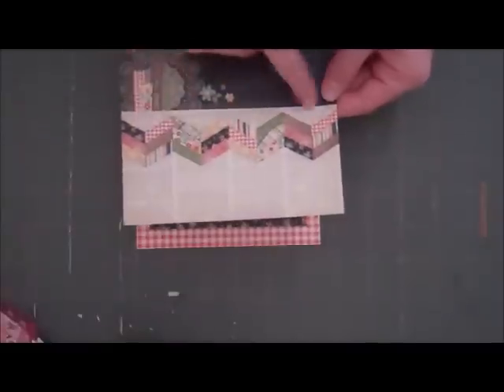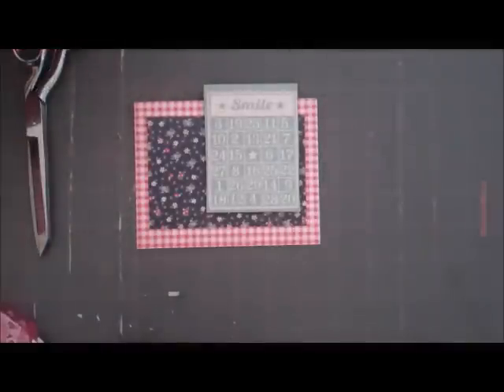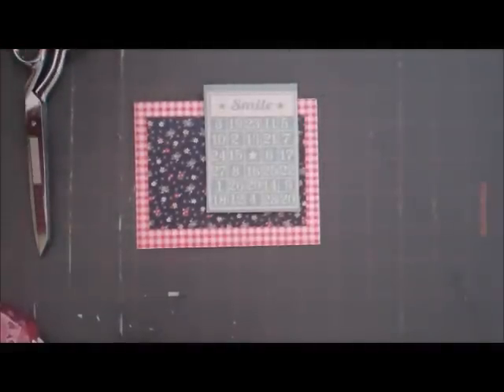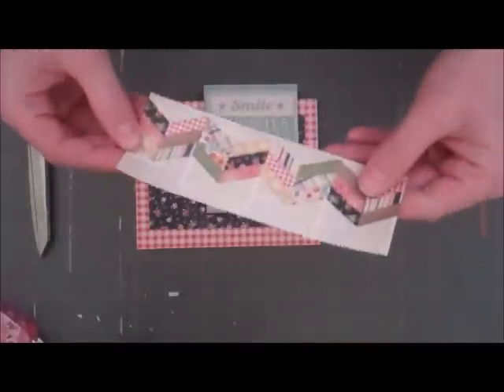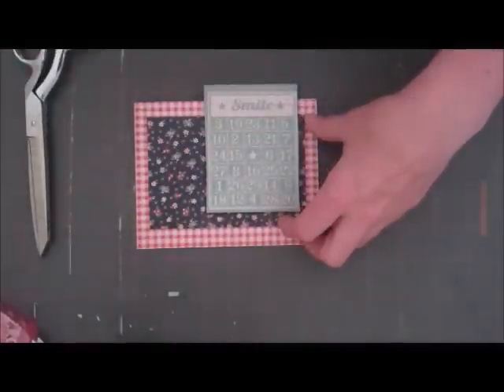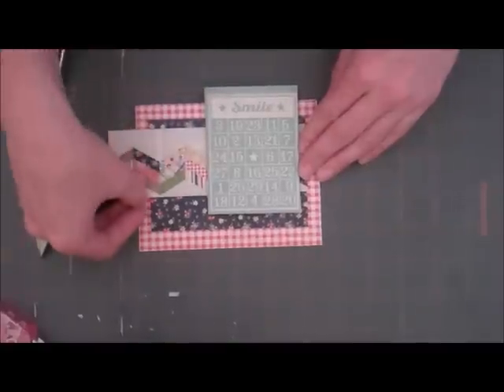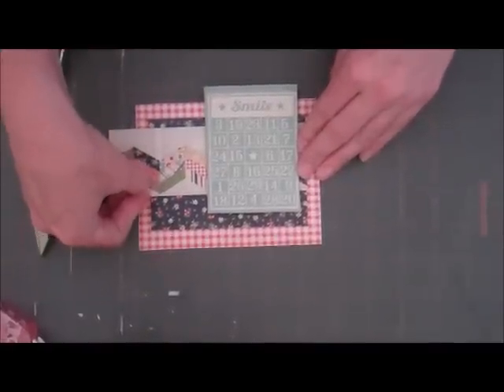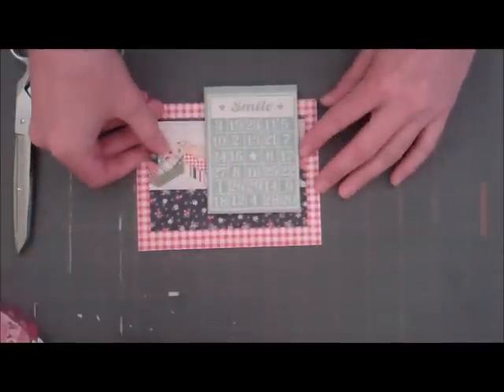I'm just going to cut this out and cut it down a little bit, because I don't want to use the whole thing — it will take up too much room on the card. With my handy dandy paper cutter, I'm just going to make it like two inches wide. I still want some of that newsprint background. This is another trick because I'm kind of lazy sometimes and I don't want to measure everything — I just kind of use my fingernail to mark off where I want to cut it, and then I can find it with my paper cutter. Just a lazy way to cut paper — but it works great! So we're just going to adhere this to our card.